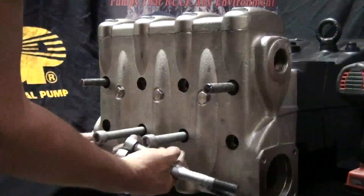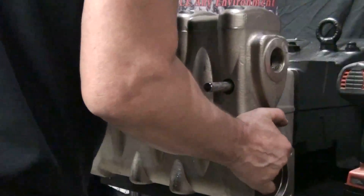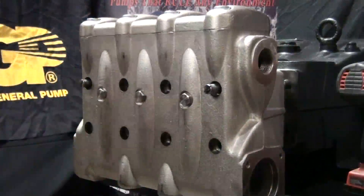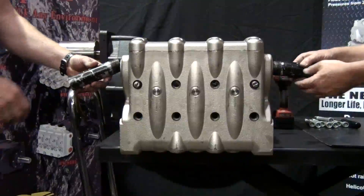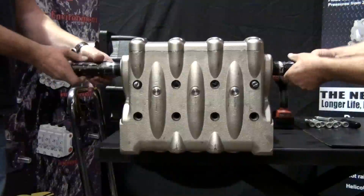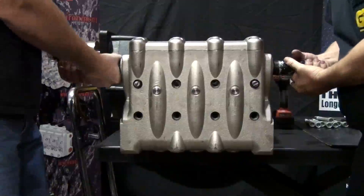Remove the bolts. At General Pump, we believe in safety first. We highly recommend that you have someone assist you in removing the approximately 150 pound manifold. Thread the handles on each side of the manifold, and with assistance, remove the manifold.